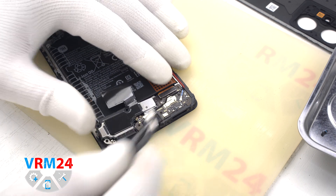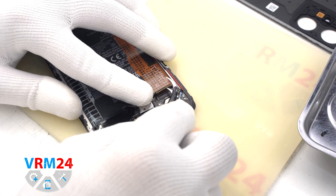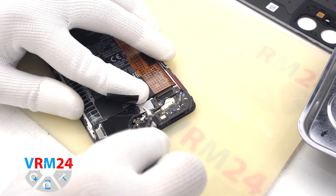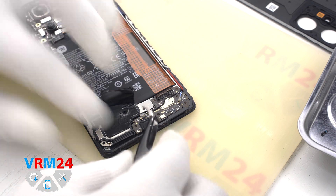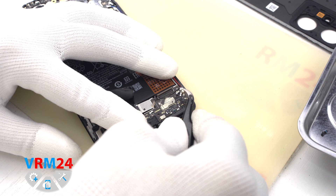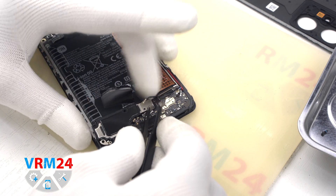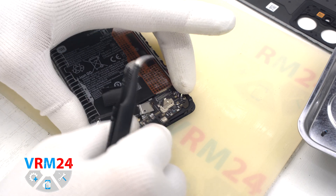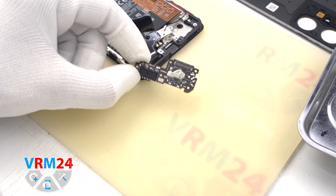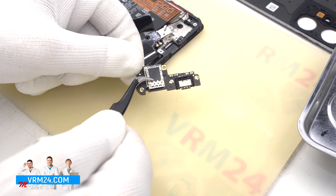To do this, we disconnect the connectors of the interboard cable first, then two coaxial cables. We release the cables from their fixing attachments on the subboard, then carefully hook over the edge and pull out the subboard. On the subboard we have the charging port, microphone, and card connector on the inside.